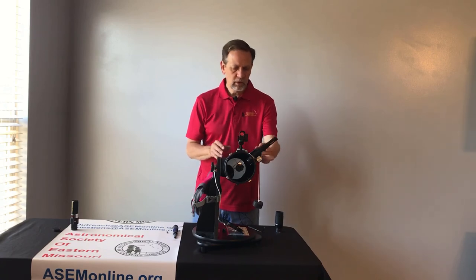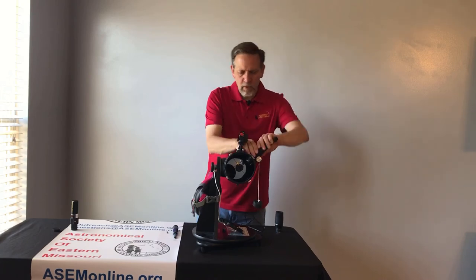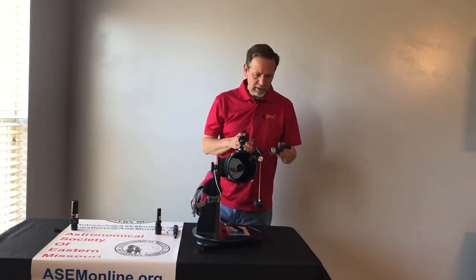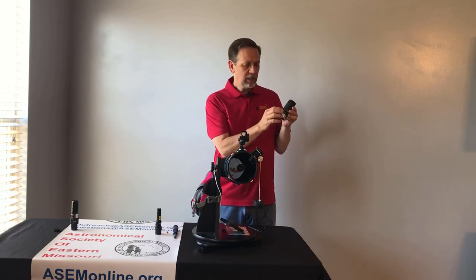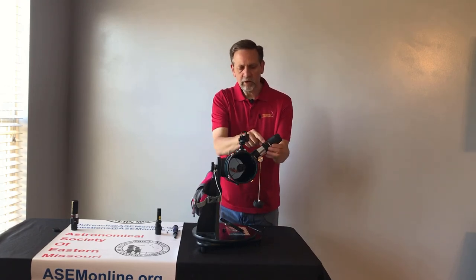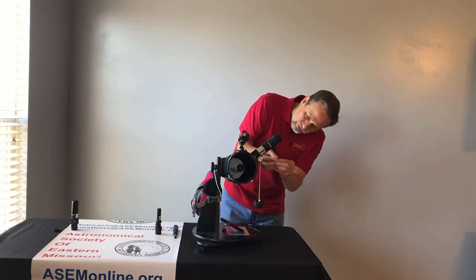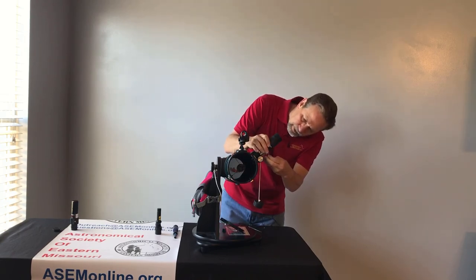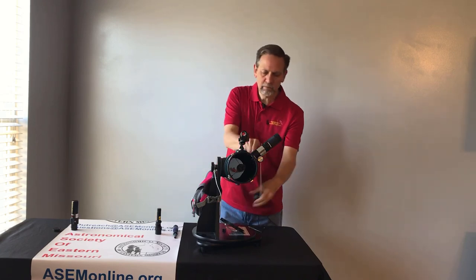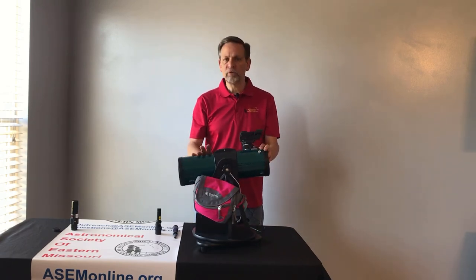Now we're going to turn off our collimator, take it out very carefully, and now we're going to stick our eyepiece back in. When you put the eyepiece back in, there is an arrow that indicates what the focal length is going to be — that needs to go on top. So let's crank this up all the way with the arrow on top, and now I'm using my number eight hex bit to tighten up my screws. And once I do that, I'm done. That concludes our video on collimating the library telescope. I hope you found it informative. Have fun stargazing!